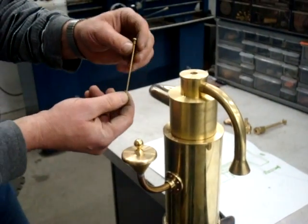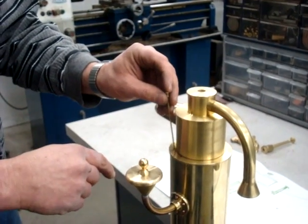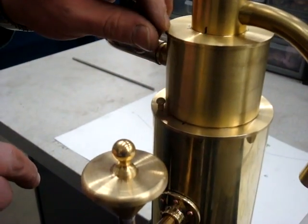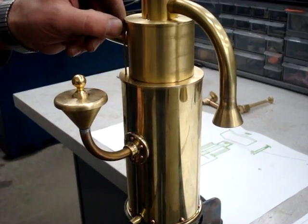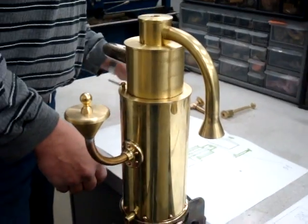This is the fuel gauge. It goes through this hole here into the carburetor and rests on top of the float. As the fuel gets used, the float goes down. This is just an external indication to show you the level of the fuel in the carburetor.